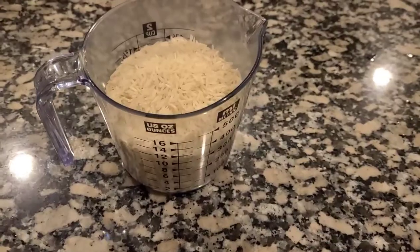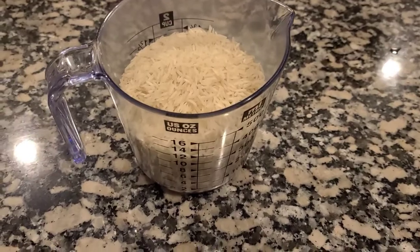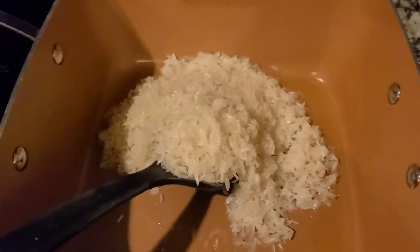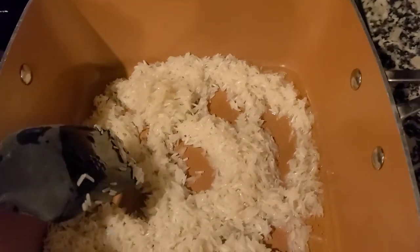Now getting the rice ready — I'm just going to wash it until the water comes out clear. Then we'll fry it, and after that we'll cook it with water. I've just added some oil and now I'm going to add the rice to fry it for a little bit, and then we'll add water.